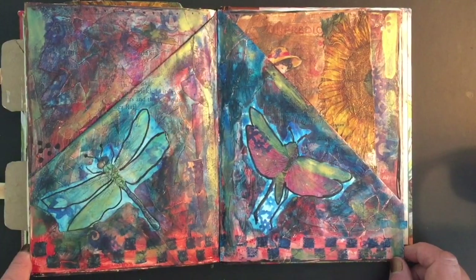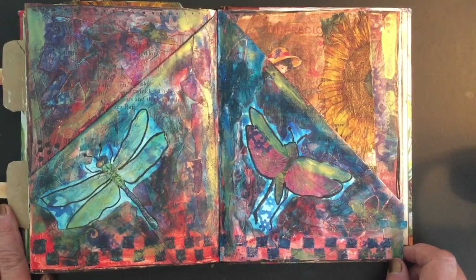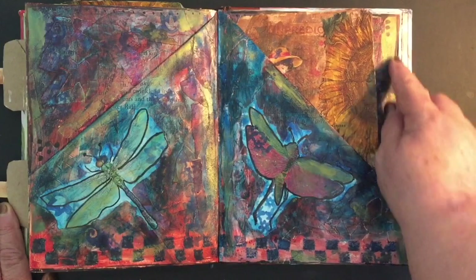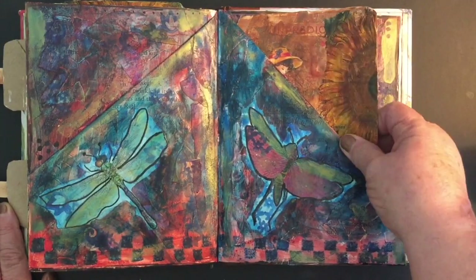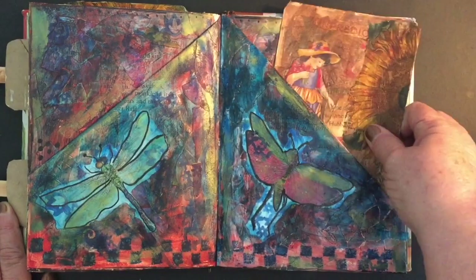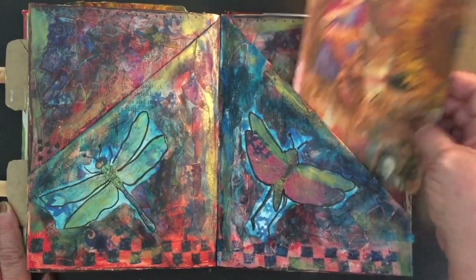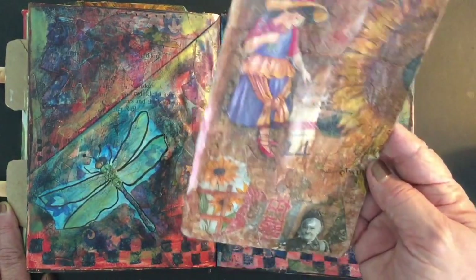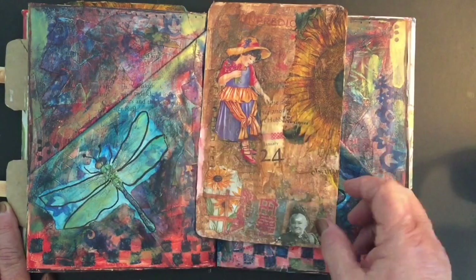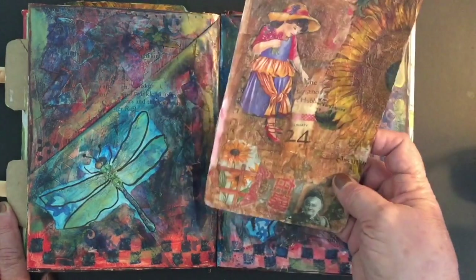This is the page all finished and you can see it's just very effective. I've put another tag in it — I'll pull that out in a minute. That tag is also another one I altered from what Christina sent. Originally it had a calendar page — January 24th, which was my granddaughter's birthday — so I didn't want to cover it up.